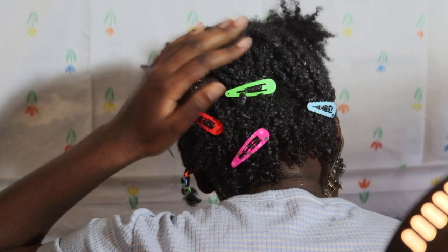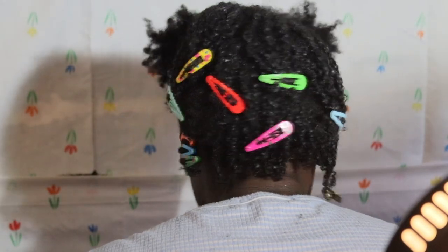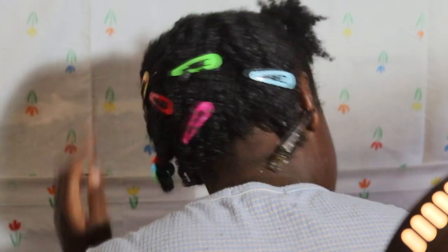I just finished twisting everything. I'm not doing the ones at the very back of my neck — I feel like I might be making a mistake but we'll see. I finished at 6:43 and I started at 5:54, so it took almost an hour.